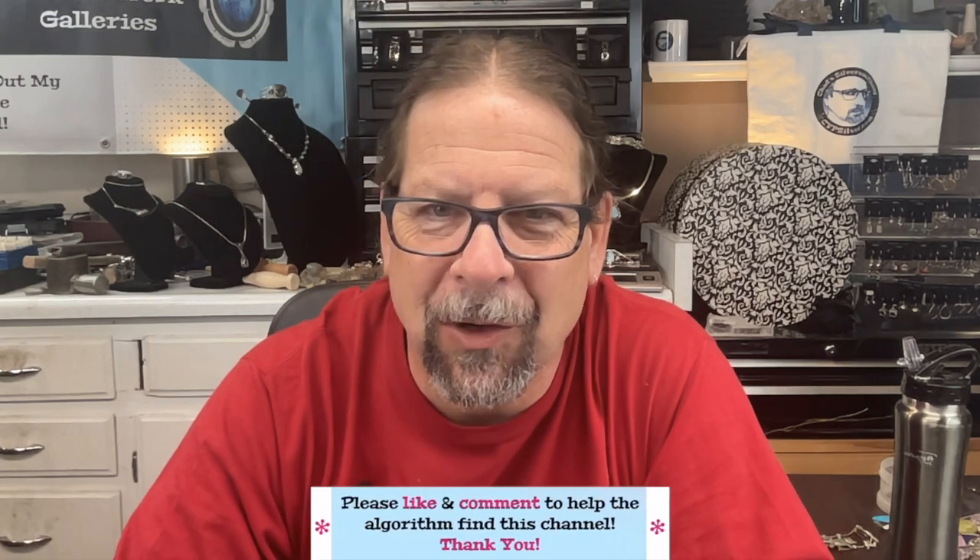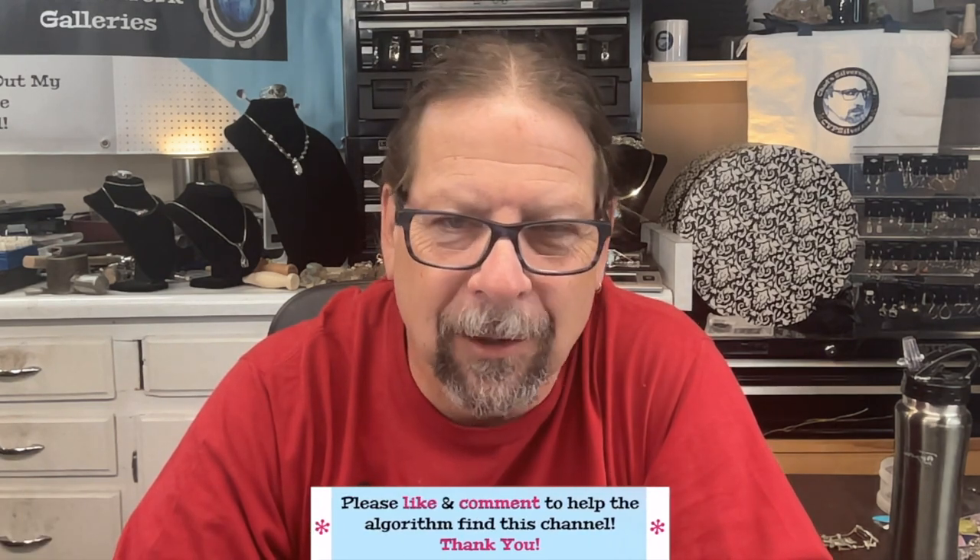Hi, welcome to Chad Silversmithing. First, thanks for coming to my channel. I really appreciate it. If you wouldn't mind, hit the like button before you leave. That helps out getting my channel promoted a great deal, so thank you for doing that.